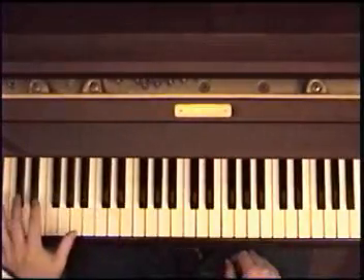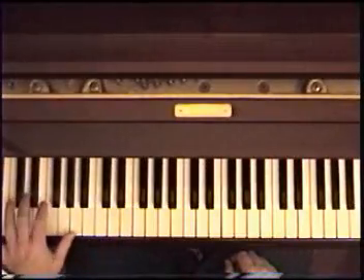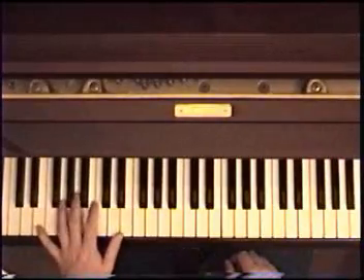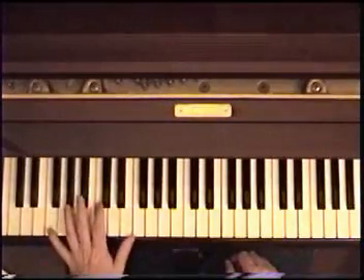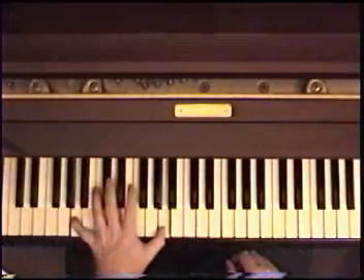Fifth finger and thumb. Now for the last part: alternate all the way up from the D to the E to the F to the G, back to the A. Together.